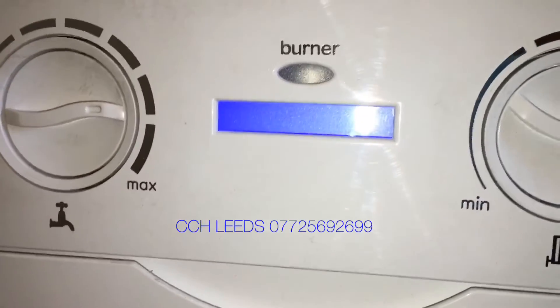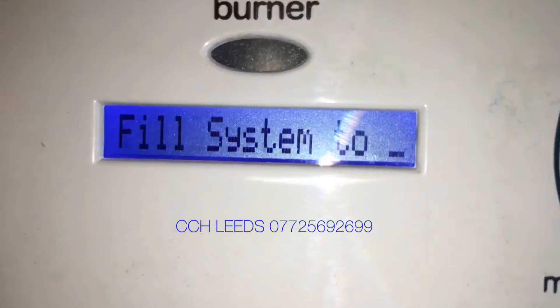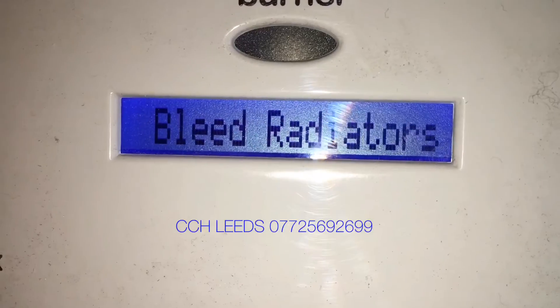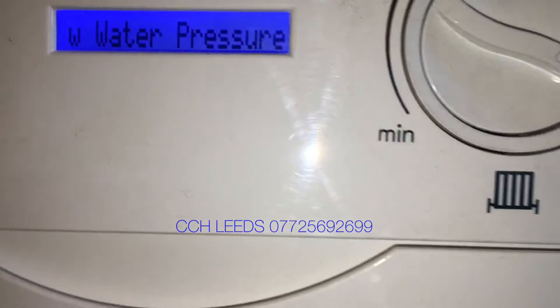My name is Alan Hart. Today I'm going to show you how to fill up an Ideal Logic to repressurize it, or to top it up. So if your boiler stopped working and it says 'contact installer' on the front — low water pressure — this is how you fill the system.